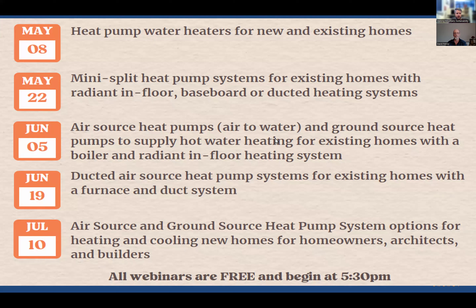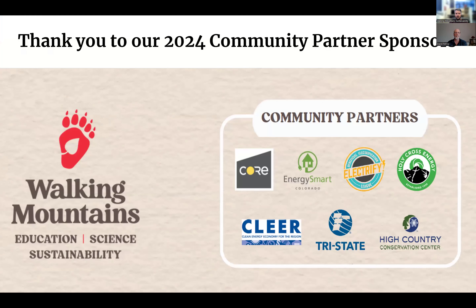This is the first of five heat pump webinars we'll be hosting this summer. This one is specifically about heat pump water heaters for new and existing homes. The next one covers mini split heat pumps, then air to water heat pumps, ducted heat pump systems, and heat pump systems for new builds. I want to give a big thank you to all the sponsors for this webinar series — it wouldn't be possible without your support.